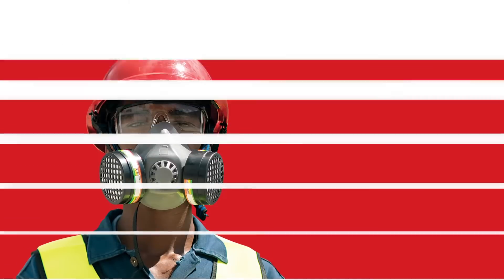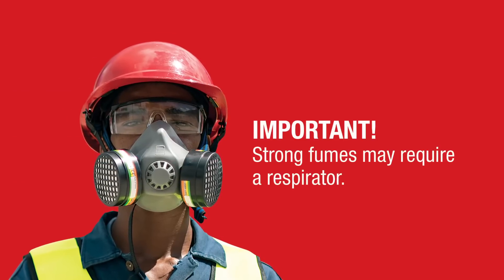If you are dealing with a chemical that gives off strong fumes, you may need to use a respirator.